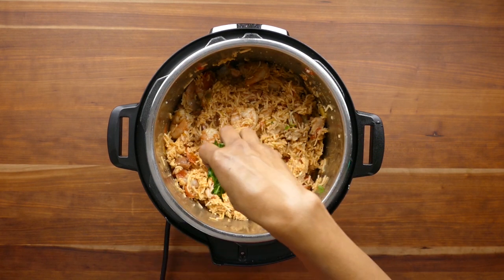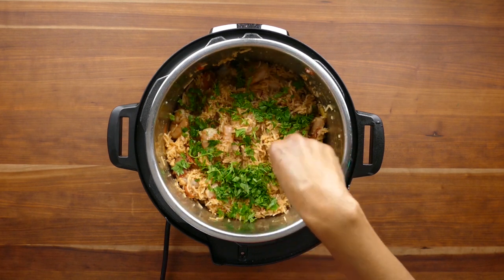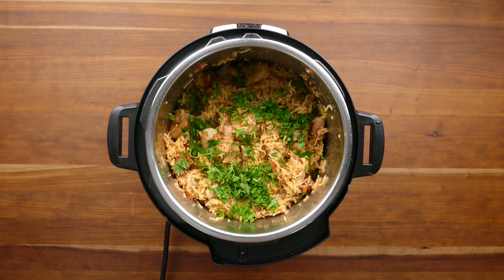Garnish the jambalaya with some parsley and, if you're using them, the sliced shallots. I hope you've been inspired to try out Instant Pot jambalaya - it's a recipe I have a feeling you'll be making again and again. If you liked the video give it a thumbs up, and if you haven't yet subscribed go ahead and hit the subscribe button. Thank you for stopping by and I'll see you next time.